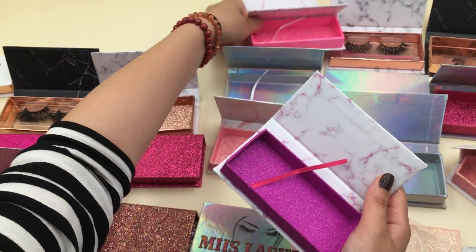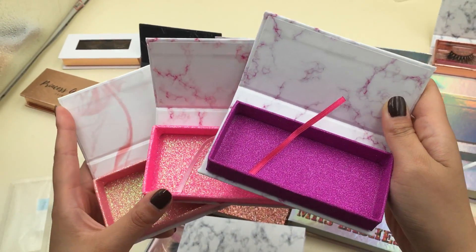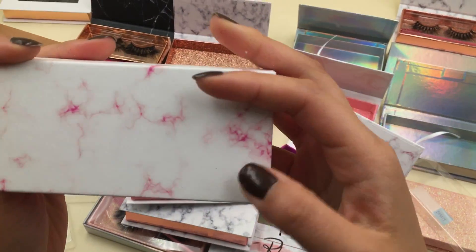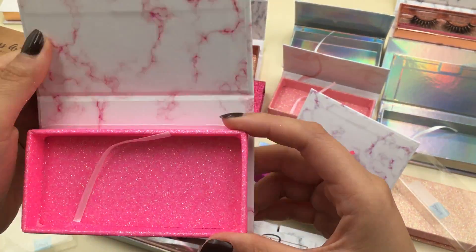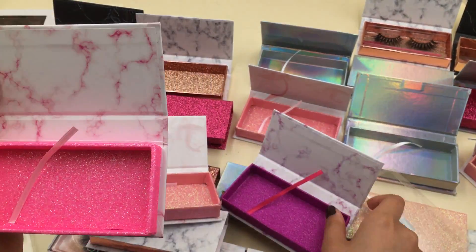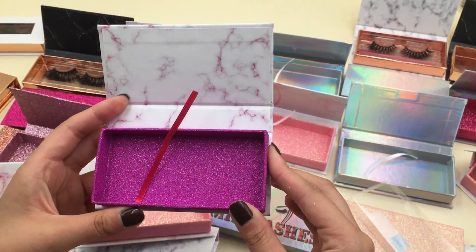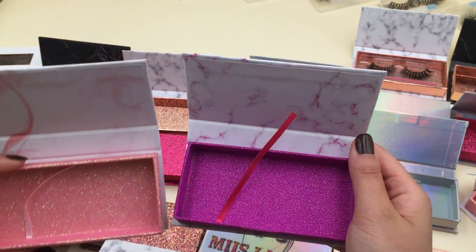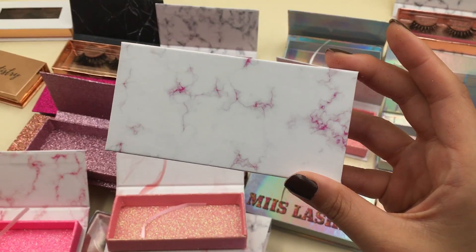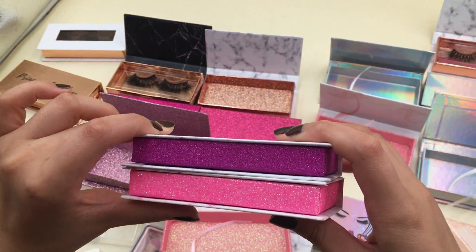These three boxes — young girls love this kind of box and they are very fashionable. This one is very special because it's pink marble, and with this very attractive pink, everyone will notice your box. And this one — the glitter is tiny glitter, different from those big glitter ones. It is a purple marble, different from the pink one.